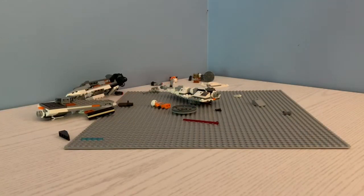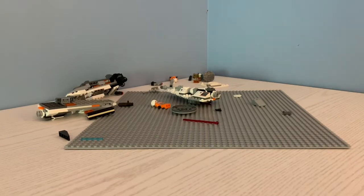Alright guys, so now the drop test is done, and yeah, the Snowspeeder exploded, and so did the other side little mini build.